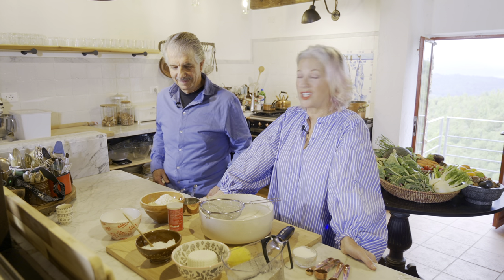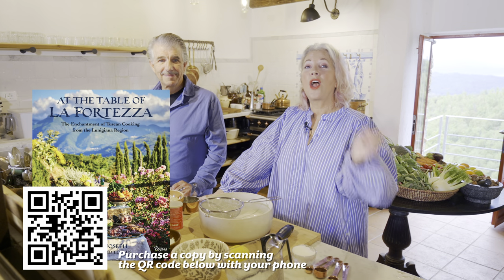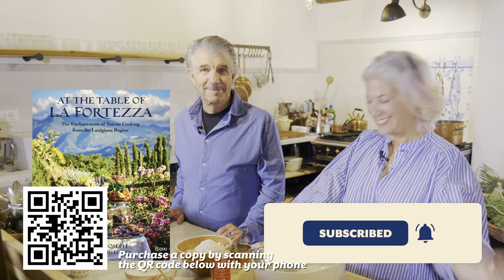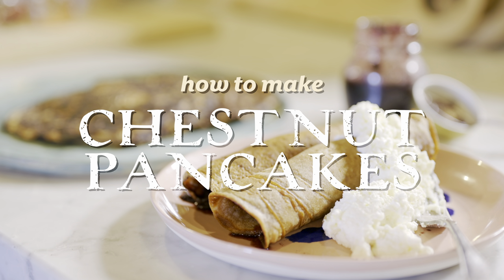So I've decided this year that we're Jewish. So at Hanukkah, are we Jewish? We're Jewish. We're going to make something different this year. Usually we do latkes, which are made with potatoes. But I've decided it would be fun to do these Chestnut Pancakes from my cookbook, At the Table of La Fortessa. And don't forget to like and subscribe.